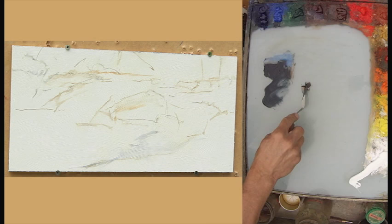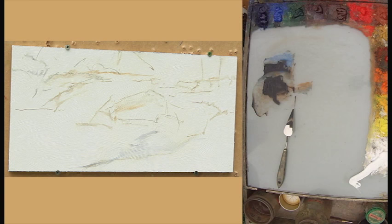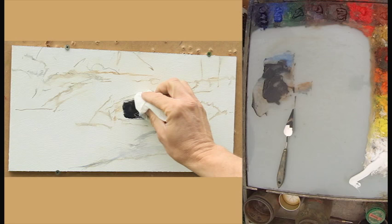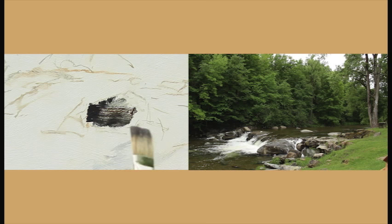As I'm doing my blocking, let me talk a little bit about my surface. The surface you use is of critical importance. I do only oil-primed surfaces of one kind or another. This particular surface is an oil-primed panel — basically straight MDF from Home Depot that I gessoed with the Gamblin oil ground, which I like.